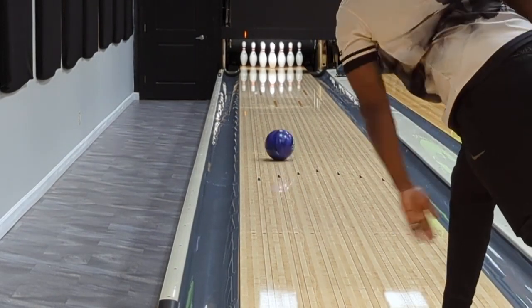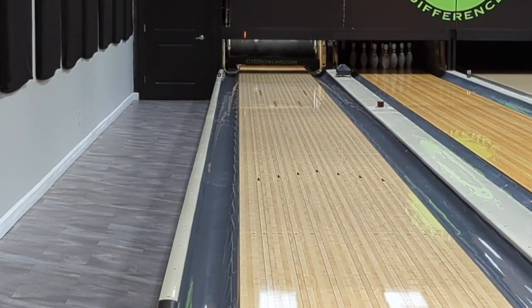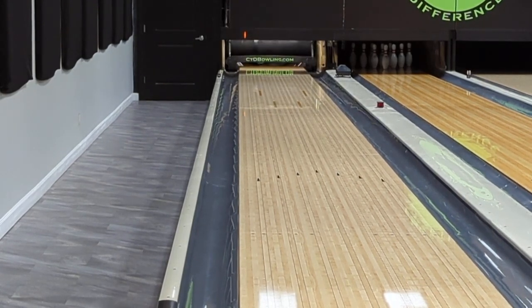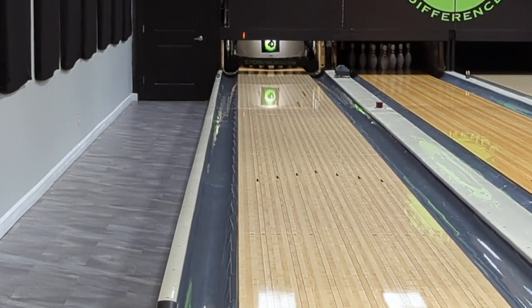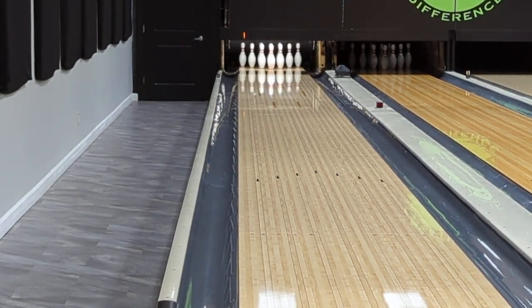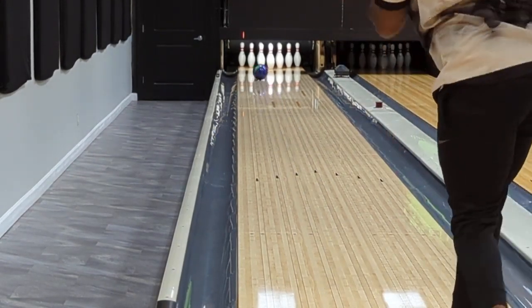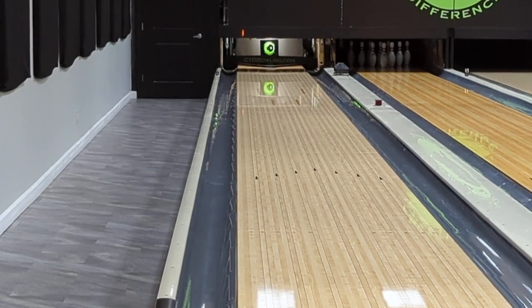Hello everyone, Dustin Zane with Creating the Difference, back with another bowling ball review. We've got the Primal Shock today. We're on the left side of the lane — Ron is throwing some shots for us today so we're going to be able to take a look at what the Primal Shock can do. In between shots we'll be wiping off the ball with a BAM pad just to get the oil off and give us as consistent a reaction as possible.